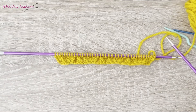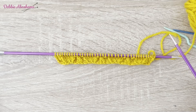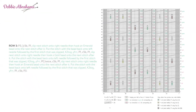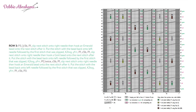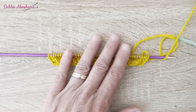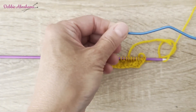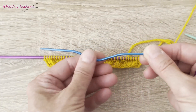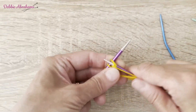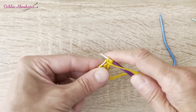Now row three requires a cable needle. There's also a very long instruction in green print which will match row three on the chart. All the worded rows match the rows on the chart. So for this you will need a cable needle. There are lots of different types — I'm going to use this blue one today with a little kink in the middle. I'm going to begin with purl three.